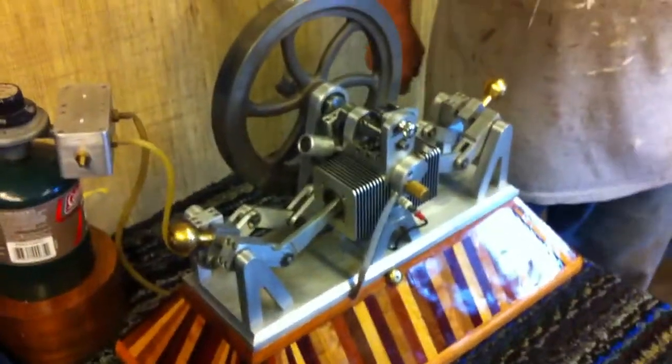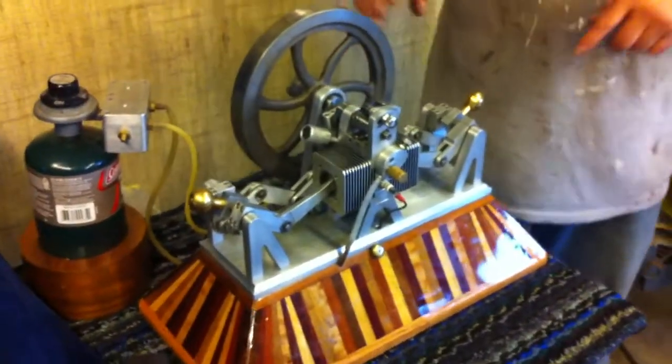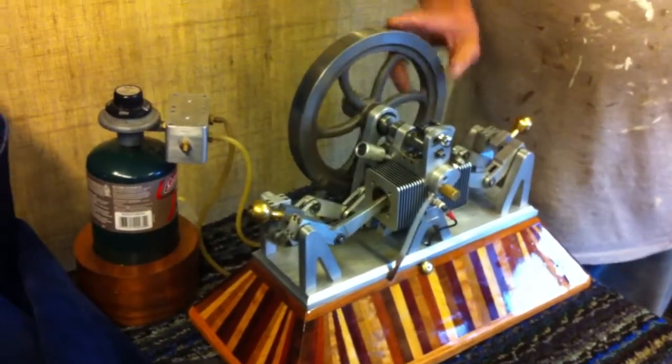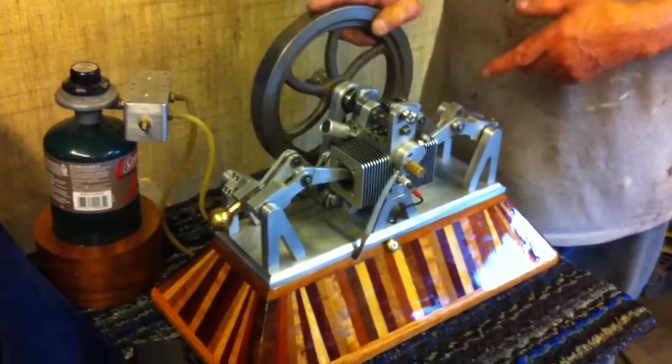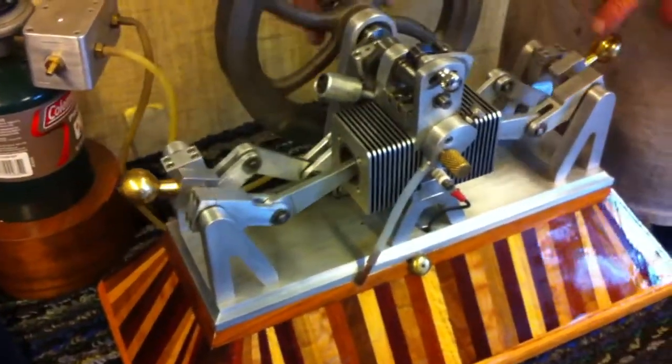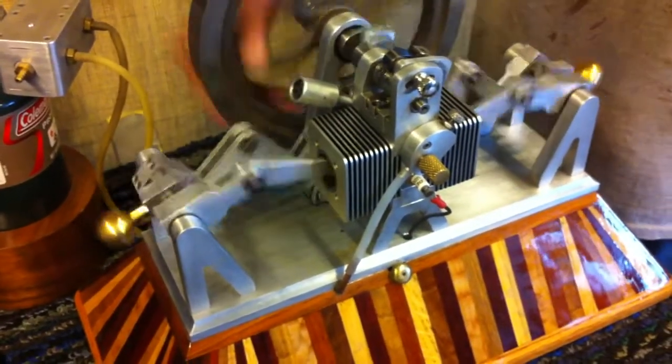Two pistons, so it's kind of like the engine they had in the airplanes in Germany — the diesels that were internal. This has an articulated connecting rod — I borrowed that idea — and it gives you four cycles without any timing gears.